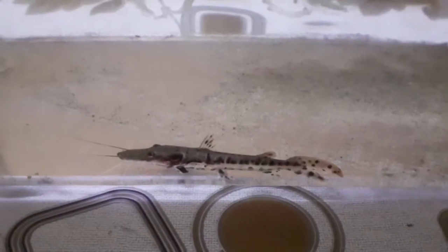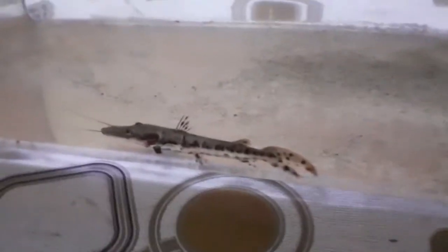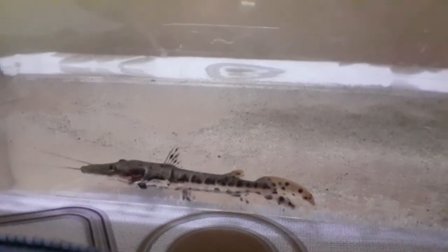There are different varieties: the normal tiger shovelnose catfish, the spotted shovelnose catfish which has stripes, and the albino shovelnose catfish which has a bright coloration.